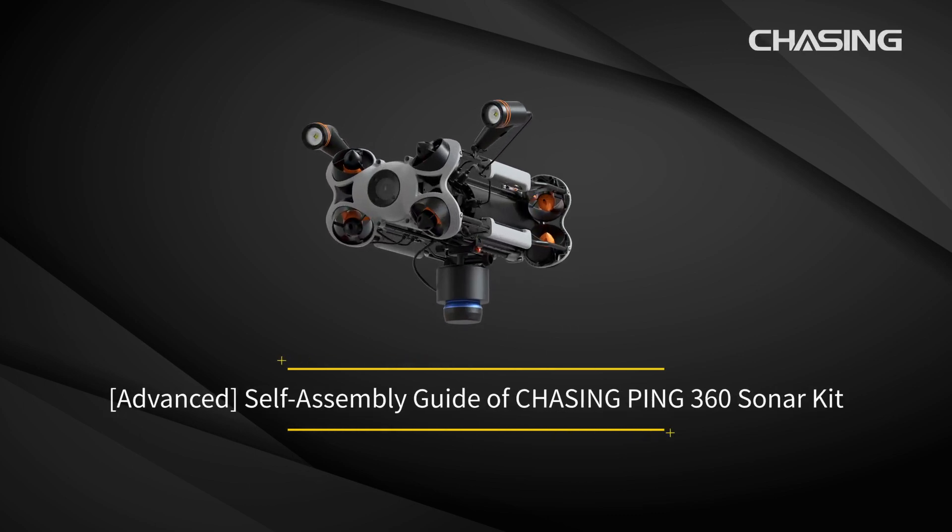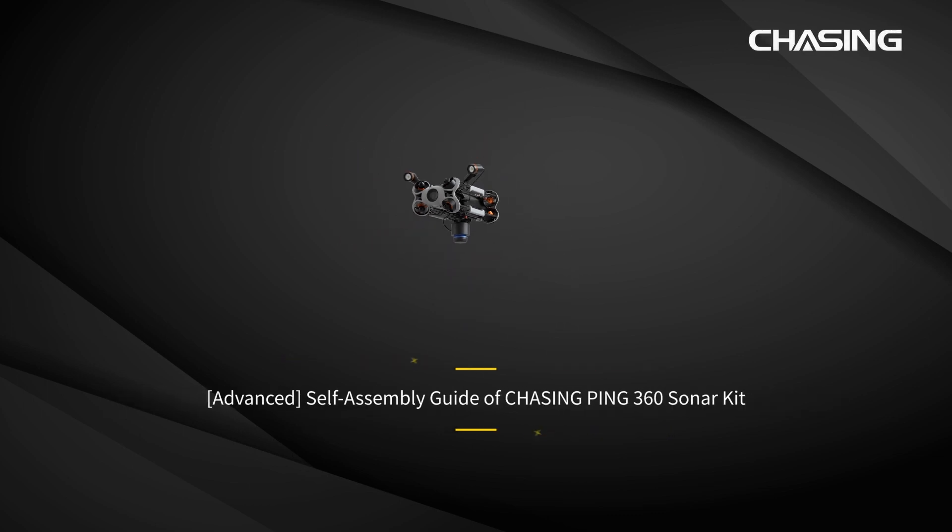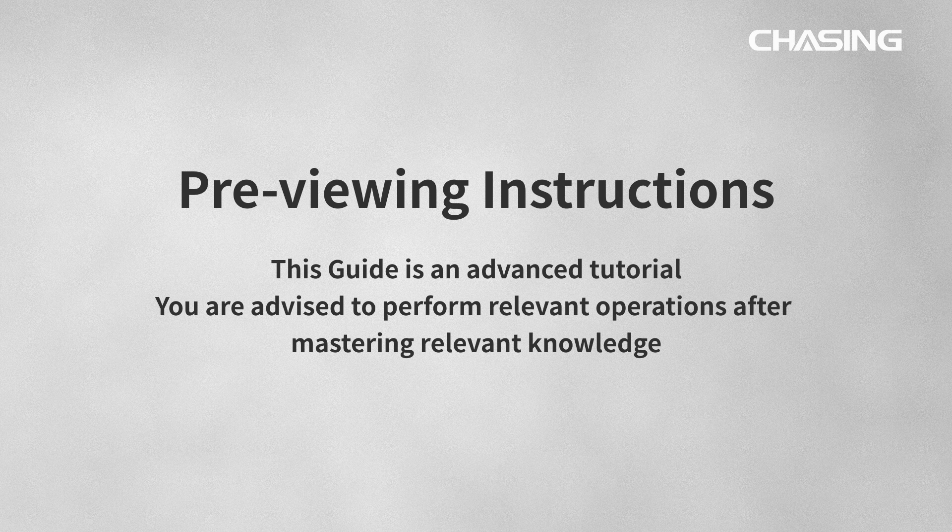Welcome to the self-assembly guide of Chasing Ping 360 Sonar Kit. This guide is an advanced tutorial. You are advised to perform relevant operations only after mastering the relevant knowledge.